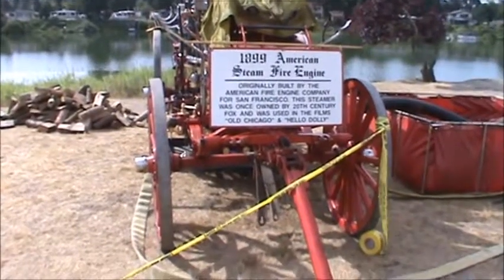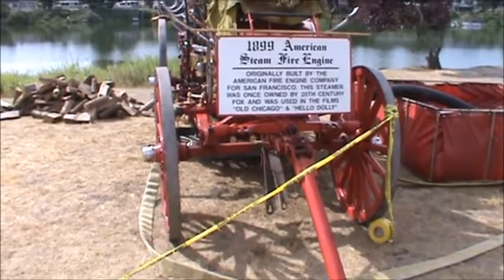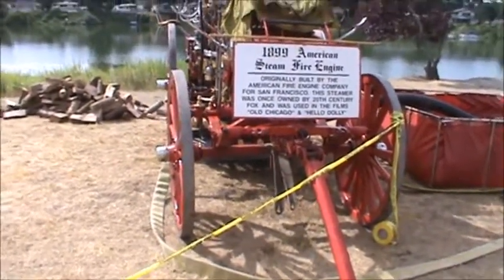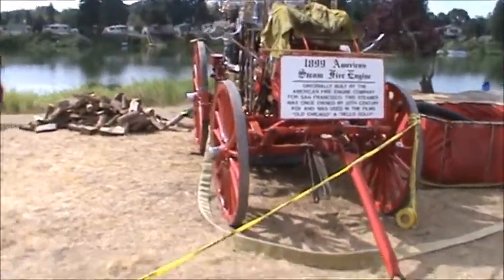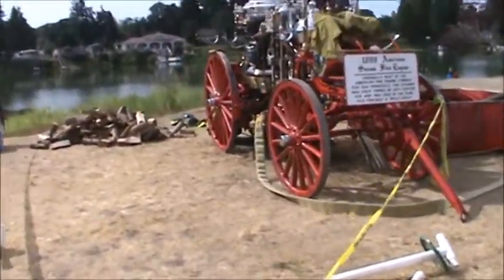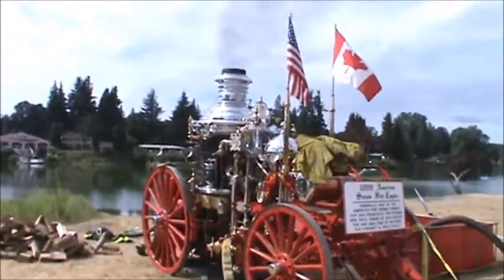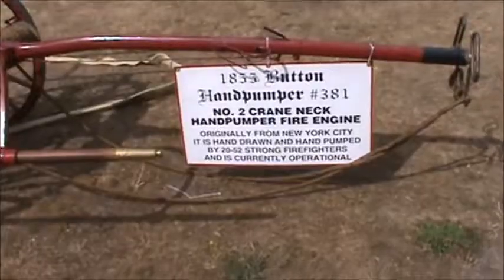This is a steam fire engine built in 1899. They've got it fired up but haven't totally charged the lines yet, but they're supposed to pump some water with it here in a little bit. That must have been fun to work something like that — before my time on the fire department.